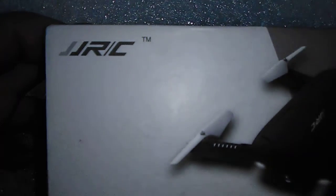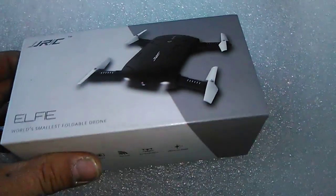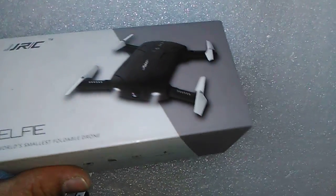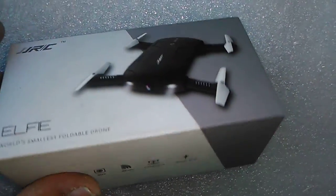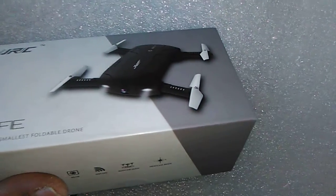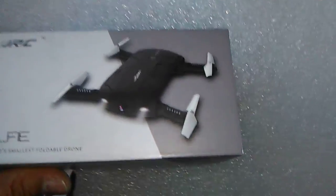Hello ladies and gentlemen, today on this show I'm going to talk to you about this JJRC that I got. I outbid somebody on eBay, paid around $15 including shipping. Got this little Elfie — it takes pretty good video, I'm not complaining. There's a video called 'JJRC footage' that I did with it.